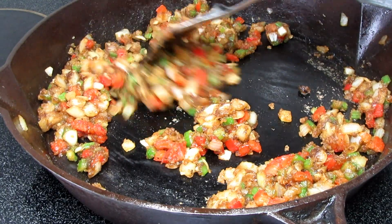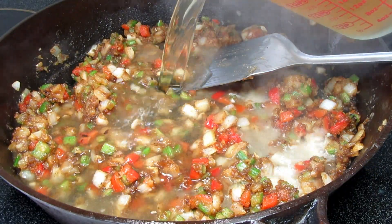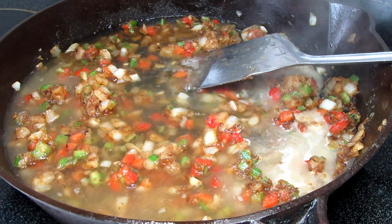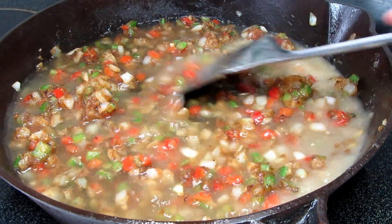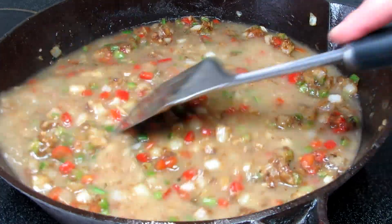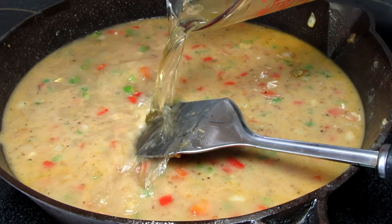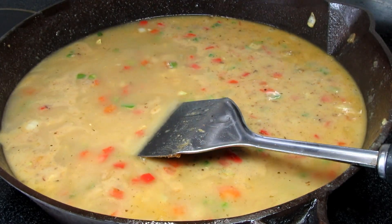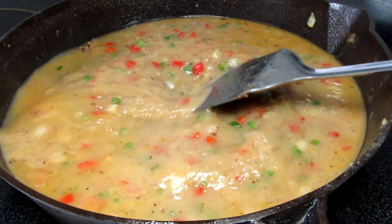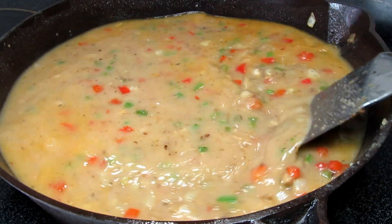Once the flour starts changing color I'm going to start adding in the liquid a little at a time. You can use water but I like to add in chicken broth to enhance the flavor. Turning my heat up to bring this up to a simmer, adding a little at a time and stirring. The only spice I'm adding in at this time is a teaspoon more of the Cajun seasoning — I will taste it along the way for more spices.